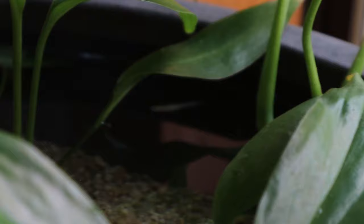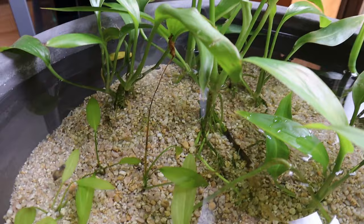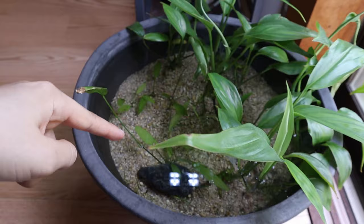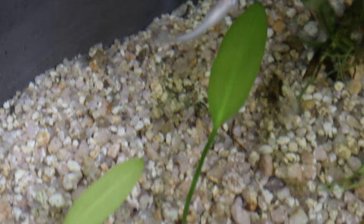That little rice fish was the savior — he or she ate every single larva and now there's no more mosquito problem. I've had a lot of questions from you guys asking whether mosquitoes would be a problem in mini ponds, but as long as you have some fish — guppies, rice fish, mollies — they'll eat all the larvae, so you don't have to worry about that. Also, I added this snail about three months ago and it's been doing so well, it grew a lot. It's the cleanup crew in here — so we've got one little white rice fish and one nice snail.